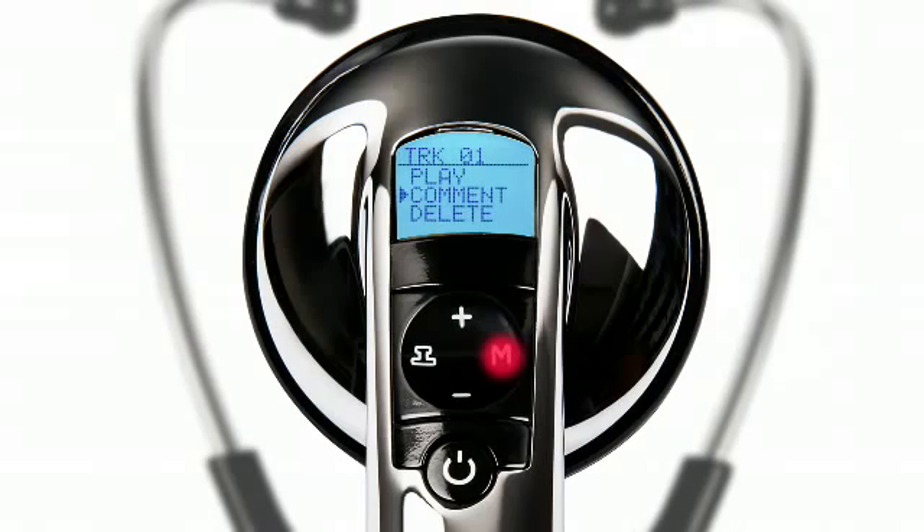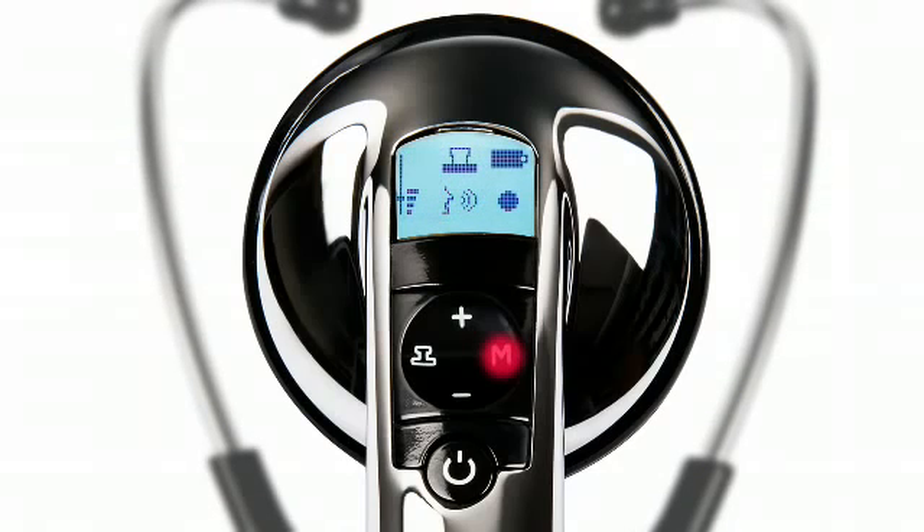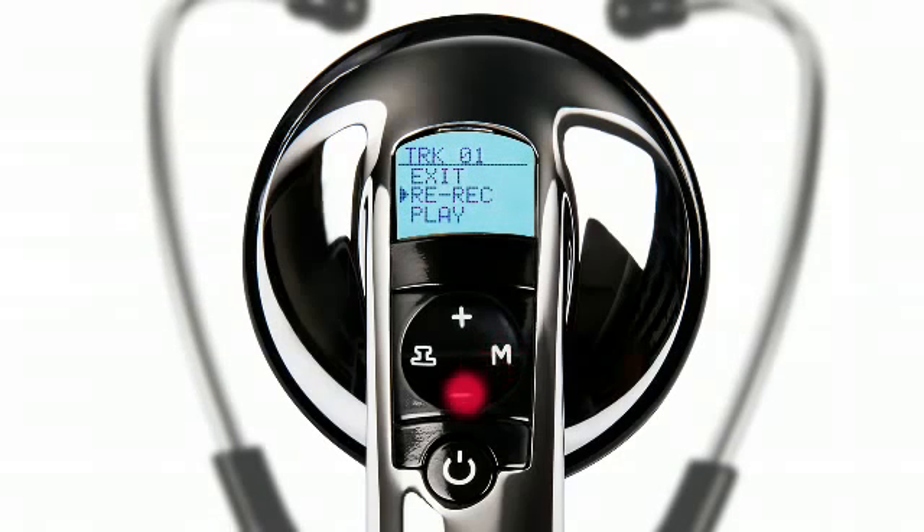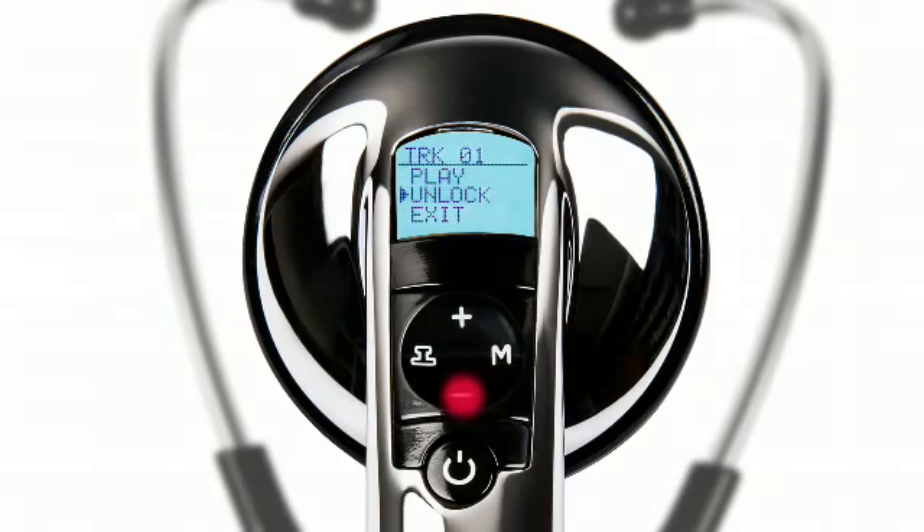The 12-track version lets you add verbal annotations to remind you of the contents. The menu gives you the option to rerecord, delete, playback, lock, and unlock the recorded track.